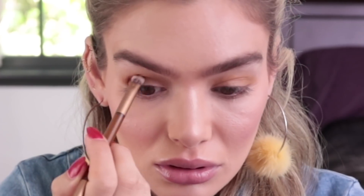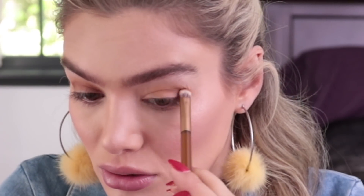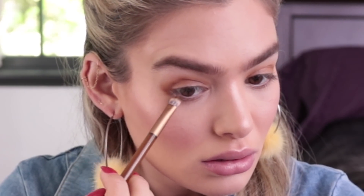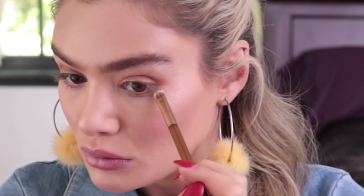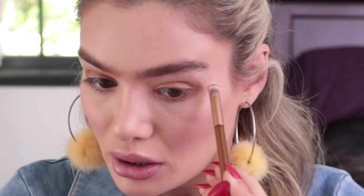Next I'm going to take the tapered side of the small end of the brush into the shade Drip to help define my crease. I know I'll have to go back over my crease after I put on some shimmer, so it's okay if it's not too blended right now. I'm going to take that Drip shade under my eye as well – just a little bit to help map out the eye shape I'm creating. Next I'm going to take the shimmer shade Honey and put it in the inner corner of my eye.